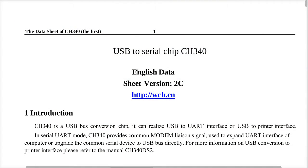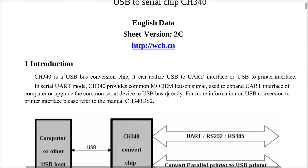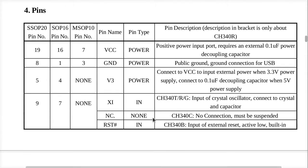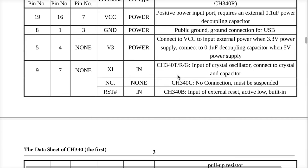Here's the datasheet for the CH340 - I think I got this off the SparkFun website. It gives you the usual marketing stuff, pinouts, and the various types of chips. I have the 340C. They give you the definition of all the pins for the SOP 20, 16, or the 10. Supply a 0.1 decoupling capacitor on the V3 pin. The power also wants a 0.1. There is no crystal for the C version, so you have no connection.